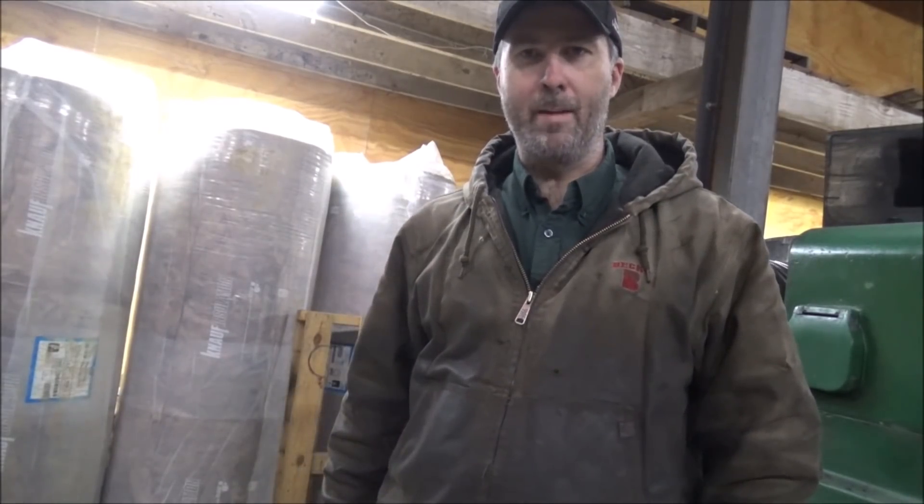Hey guys, Brian here. Welcome back to the shop. So out here today getting ready to work on this digital readout again — maybe for the last time, probably not.